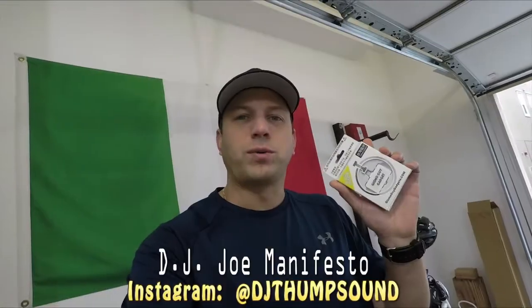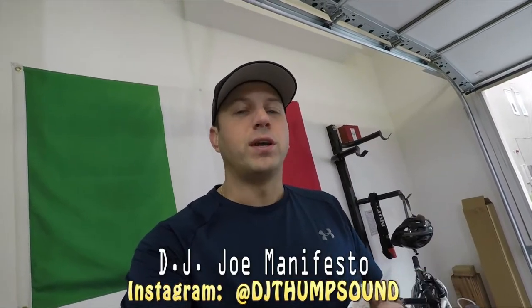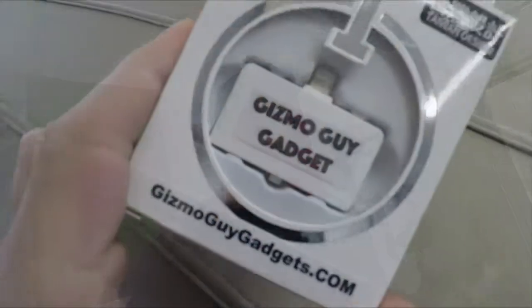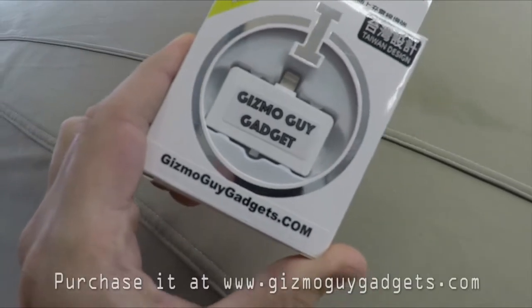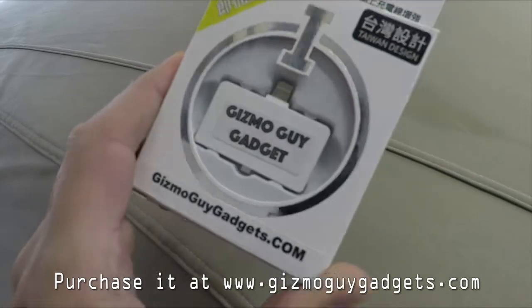Thank you, Gizmo — it's called Gizmo Guy. It's a pretty cool nifty gadget if you're into music and you've got an older car that doesn't have Bluetooth and you want to play some music and stream. It's got a lightning port. They do make a 1/8th mini jack version as well, but this one's geared more for the newer iPhones, so it's actually a really handy device.